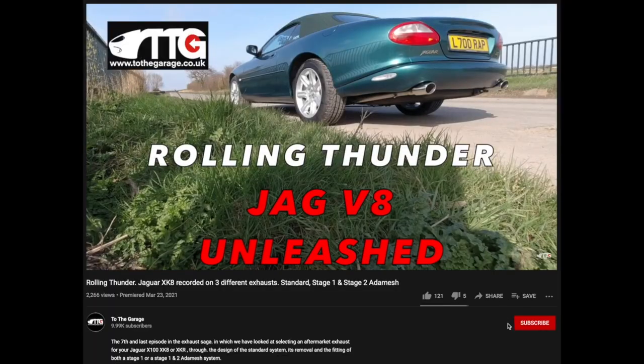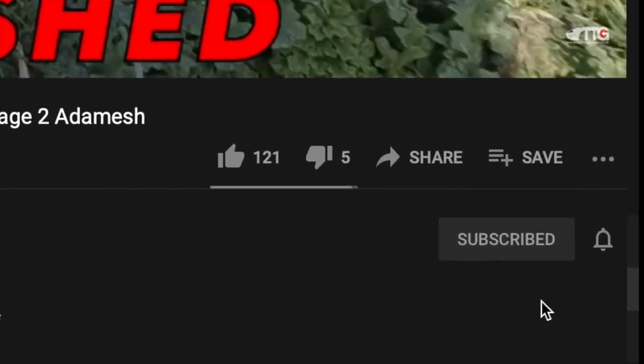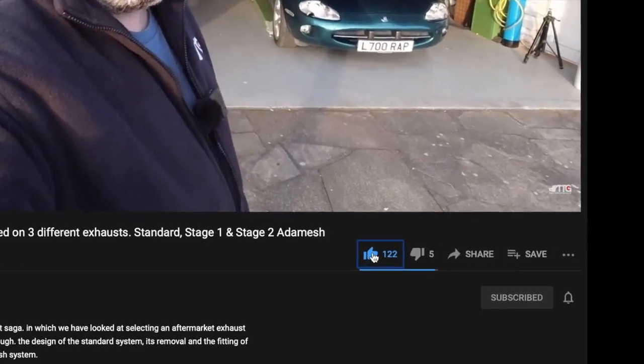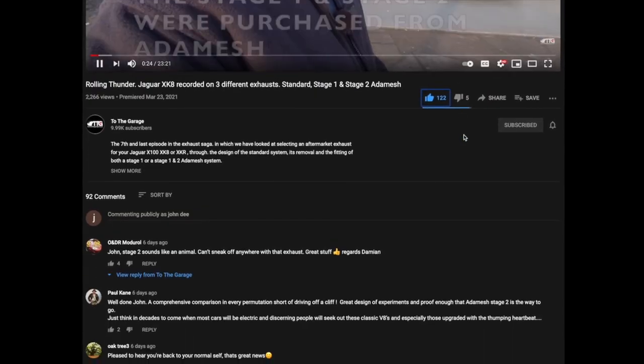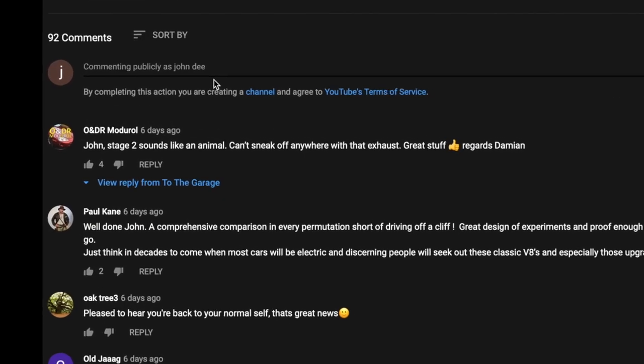Hopefully you'll join us again for some more to-the-garage tinkering — whether you're into XK8s, motorhomes, Jeeps, you name it, if it's fun we're playing. If you're enjoying our channel, don't forget to subscribe and click the little bell icon so you get notifications of new videos. Please give us a thumbs up or thumbs down, share the videos, and below the video is always the area where you can comment and get involved with the chat.